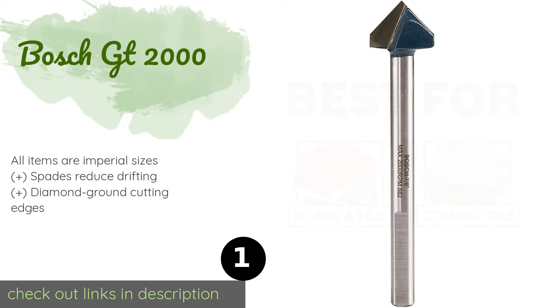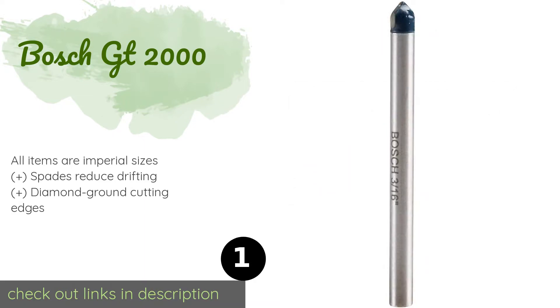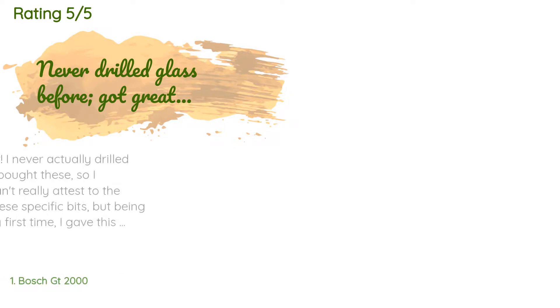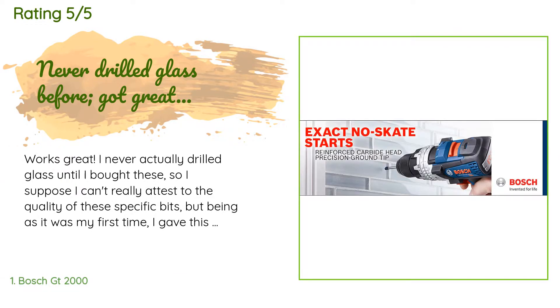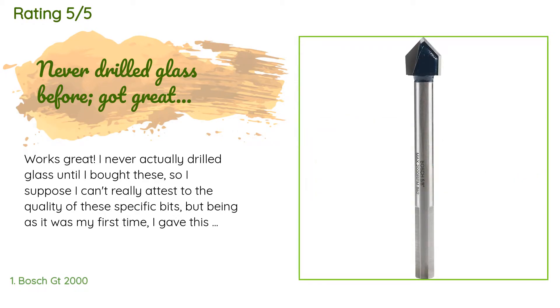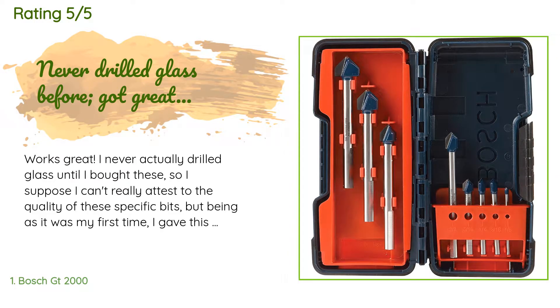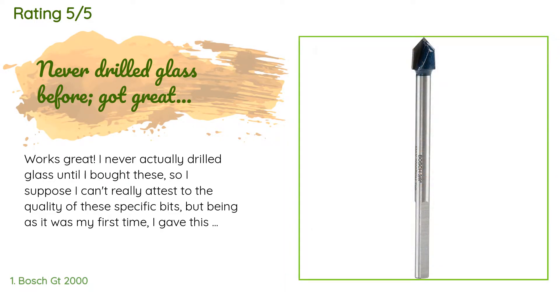This product is available on Amazon for $14 — check out the link. It has an average rating of 4.2 stars from more than 941 customer reviews. A customer said: 'Works great. I never actually drilled glass until I bought these, so I suppose I can't really attest to the quality of these specific bits, but being as it was my first time, I gave this product five stars because I had no problems at all.'